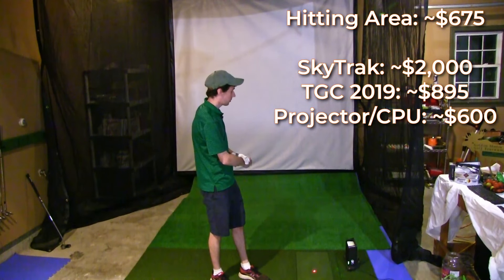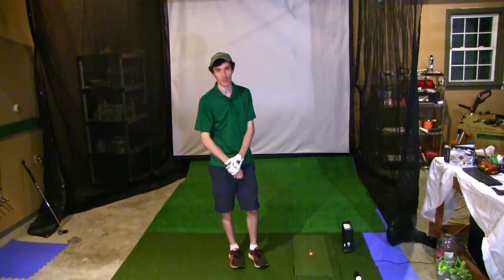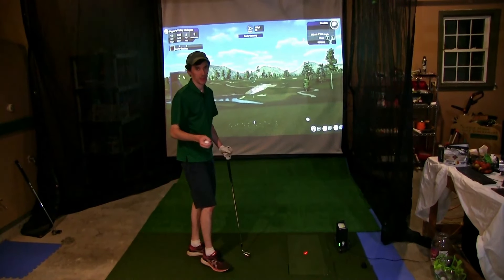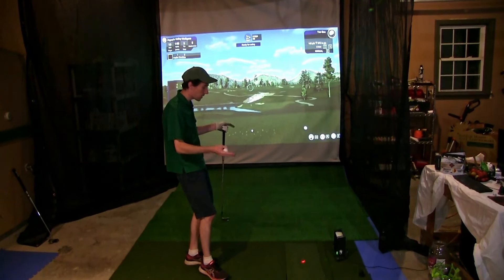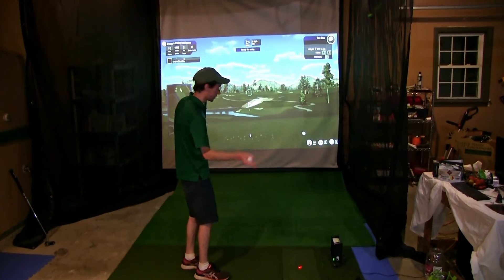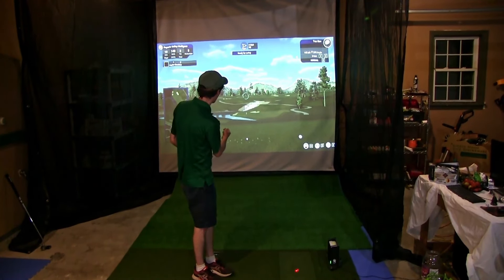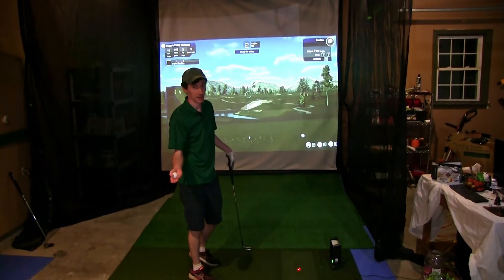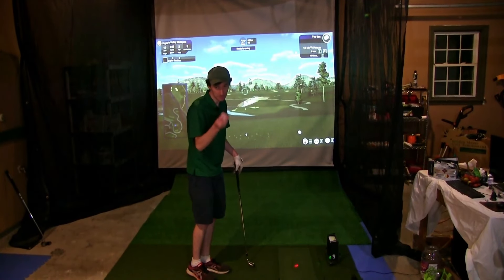So what we'll do now is get in and play a couple holes on the simulator. I'll be using the SkyTrack in conjunction with TGC 2019 to play a couple holes of golf and just see how it looks. We are out at Payne's Valley, hole number 10. One thing you probably read online is how long is the delay between when the SkyTrack reads your shot and when your software shows it on screen. I found it's basically not a factor at all — usually I hit my shot, think about it for a second, grab my ball, look up, and my ball is already in midair. The delay is probably like two to two and a half seconds on this computer.